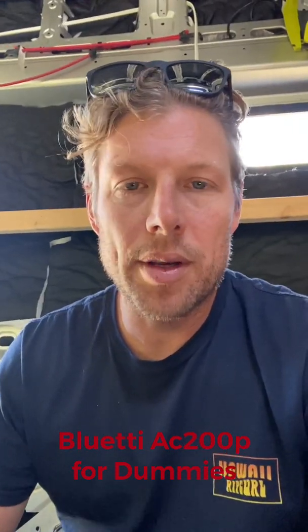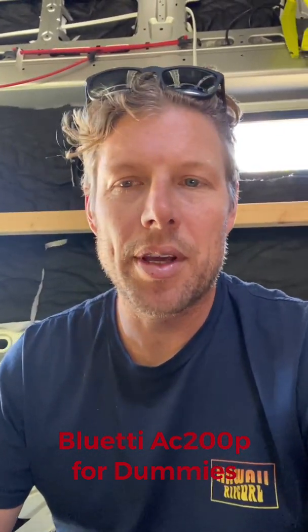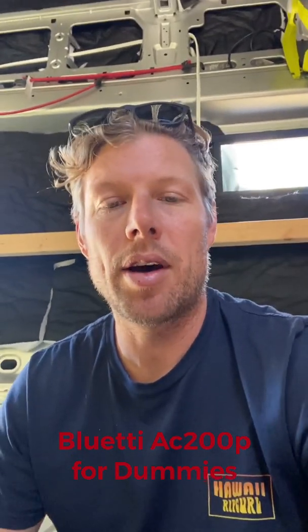I just wanted to make a quick video about the Bluetti AC200P and the cords that come with it, and how to get yourself power in and power out.